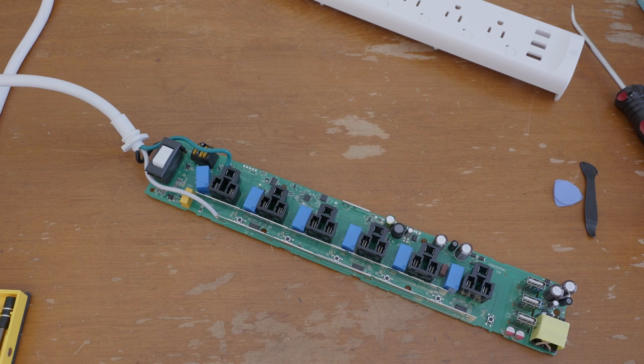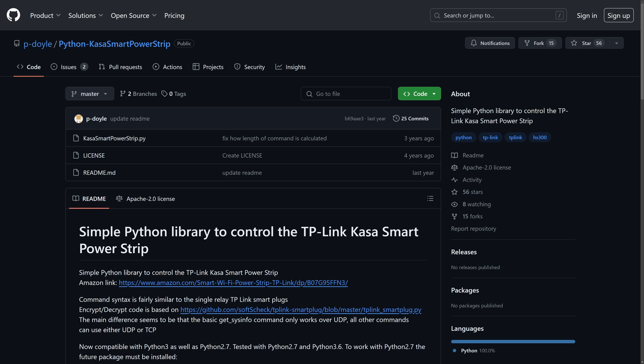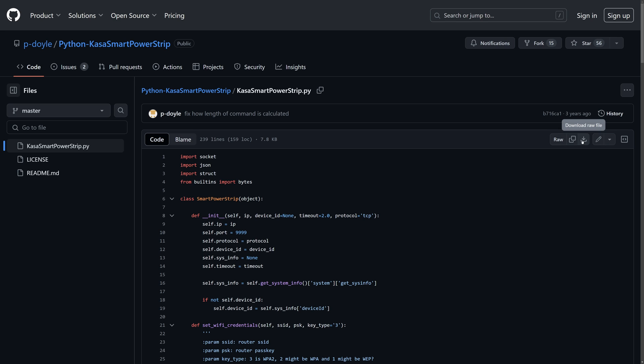Now that we've looked under the skirt a little bit, I'll show you how you can get this thing integrated into Home Assistant without needing to use the Kasa app — because in order to set it up through the Kasa app, you've got to set up an account with TP-Link, and who wants to do that just to get this device on their Wi-Fi? So we're going to get the power strip set up, and we're going to be bypassing that requirement. What you need is a Python script that you can find on GitHub — I'll put the link in the description below. Download that PY file to your computer.